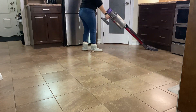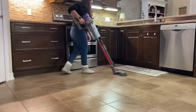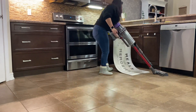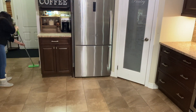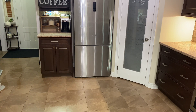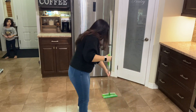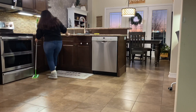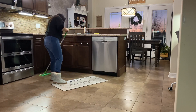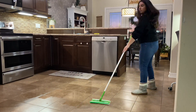Después de aspirar voy a estar trapeando, y eso va a ser todo en cuanto a la limpieza. Después de esto vamos a comenzar a decorar la cocina. La cocina sí es grande, más sin embargo no tengo mucho espacio en el counter, así que no voy a estar poniendo mucha decoración. Me gusta tener las cosas esenciales que uso para cocinar, y también les quería señalar que estábamos teniendo un atardecer muy hermoso — si se fijan, el cielo se mira muy bonito a esta hora.